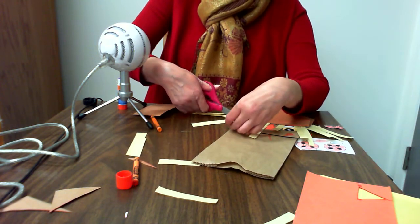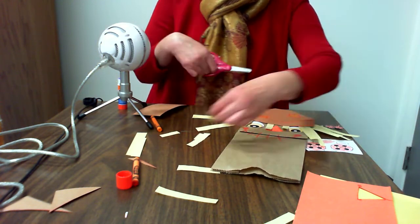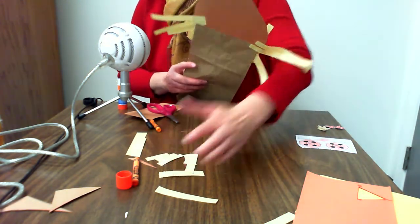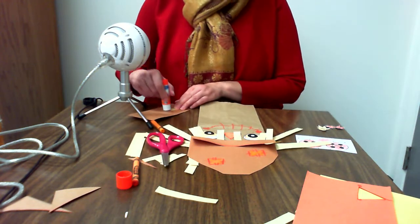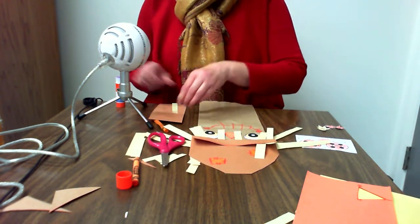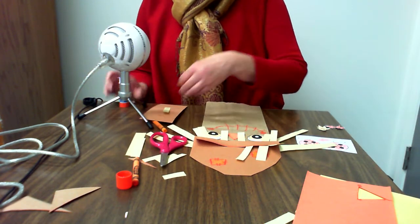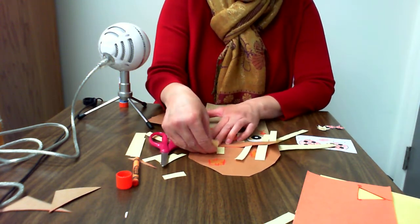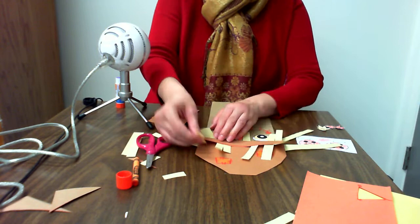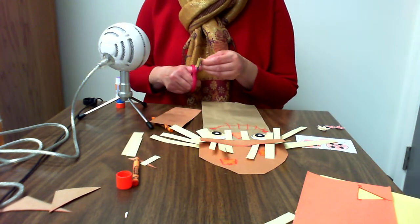I think I'm going to trim them because they're a little long. Then I'm going to finish decorating my hat by putting more pieces of straw sticking out of it. You can be as creative as you want to be — you can put as little or as much material on your scarecrow as you want. I'm going to take a little piece and snip it and make it look like it's coming out of the patch.